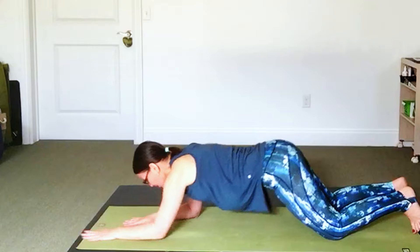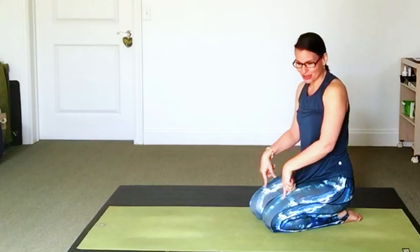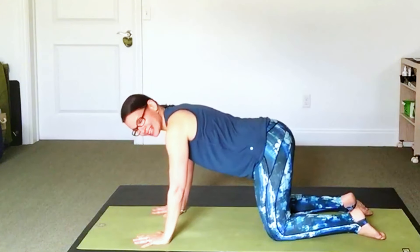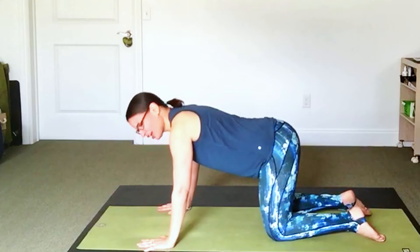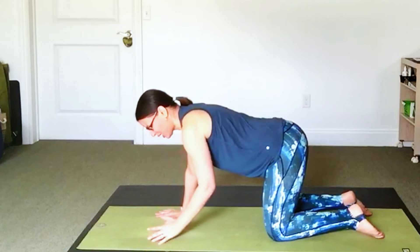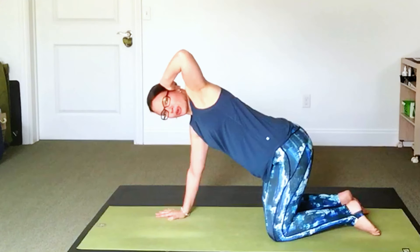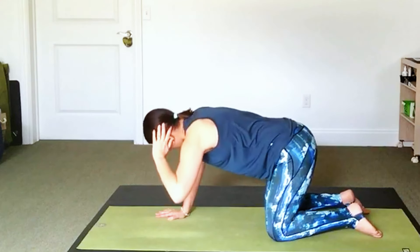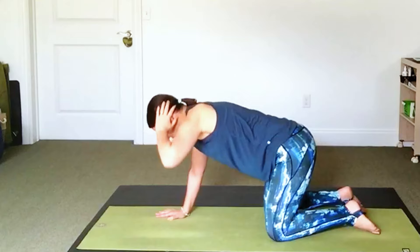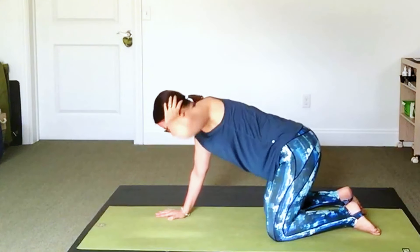Slide your hands in and rise up to an all-fours position. Your hands are right under your shoulders, knees right under your hips. Spread your fingers wide — this doesn't have to be an exact table shape. We're going to take one hand and place the fingertips behind the ear. As you breathe in, open up, twisting a little bit open. As you exhale, tuck your elbow a little bit toward the opposite arm. This is a version of thread the needle — waking up the spine with a bit of twisting.